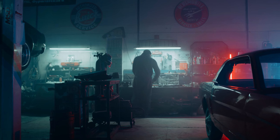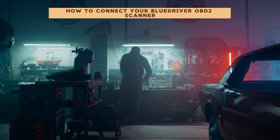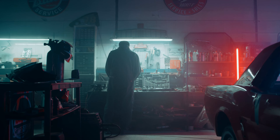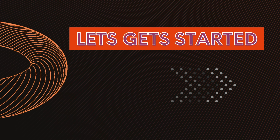Hey gearheads and DIY mechanics, welcome back to our weekly tools channel. Today we have a guide on how to connect your BlueDriver OBD2 scanner. Whether you're a seasoned mechanic or a DIY enthusiast, the BlueDriver scanner is an essential tool for diagnosing your vehicle's issues and monitoring its health. We'll walk you through the step-by-step process of connecting your BlueDriver to your vehicle and smartphone.